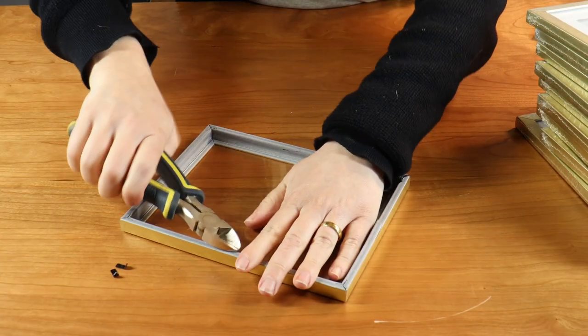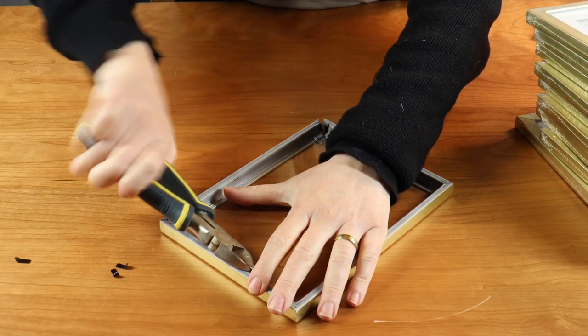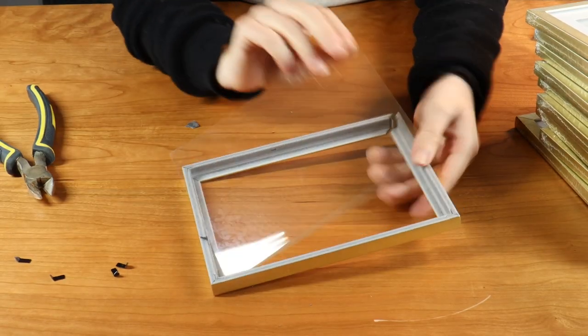I'm then going to come in with some wire cutters and I'm going to pull out the black tabs that keep the backing on and remove those as well.